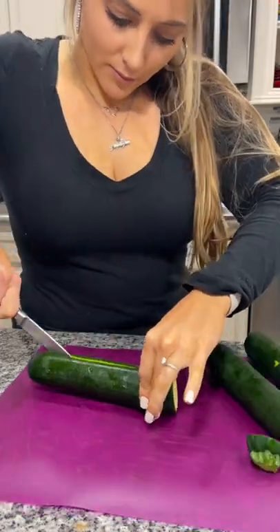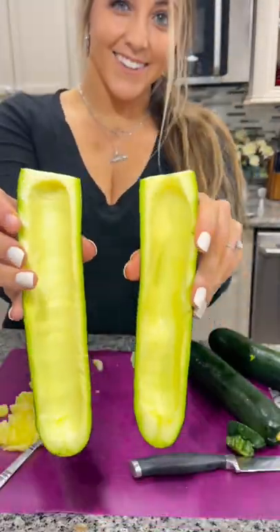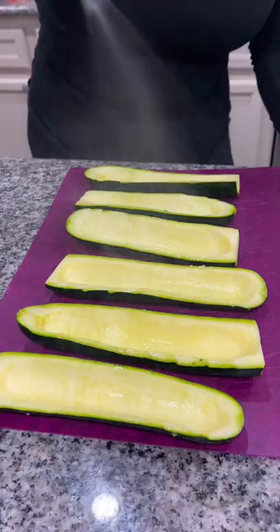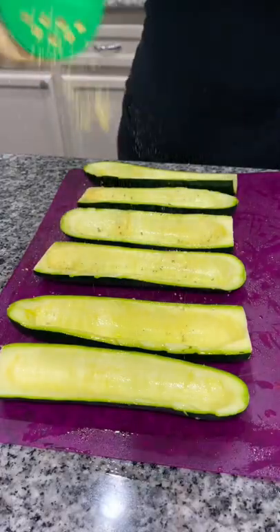Let me show you how to make these incredible stuffed zucchini boats. Slice a couple of zucchinis in half and use a spoon to scrape out the insides, making a little boat shape. Spray your zucchini boats with some olive oil, and I'm using Dano's Original Seasoning to season up my zucchinis.